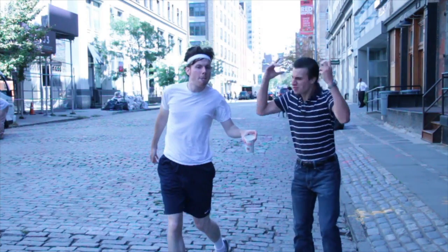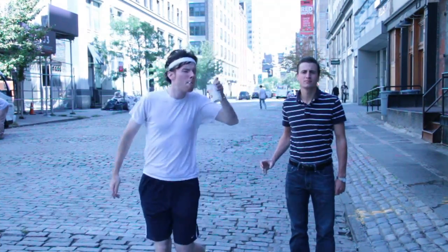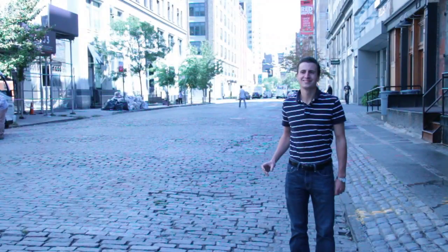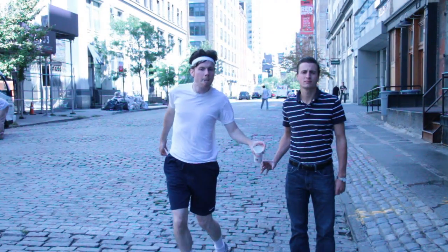This was basically accomplished just by compositing two shots together. This was the first shot — it was shot at a high frame rate so I could later slow it way down. That's me running, and it's my friend Zach holding the cup. He helped me out a lot making this video.